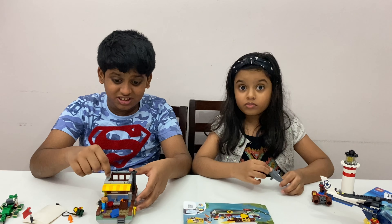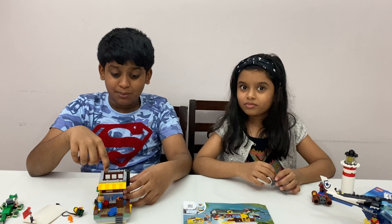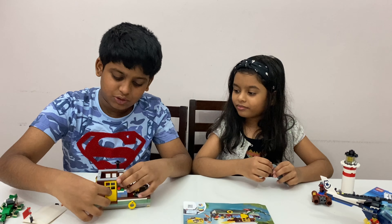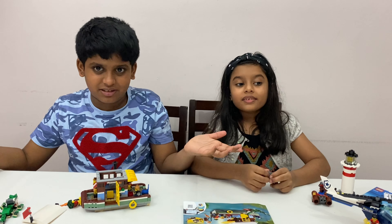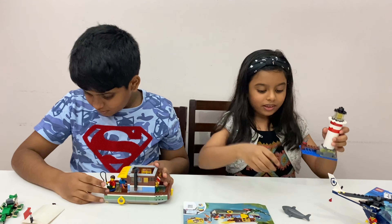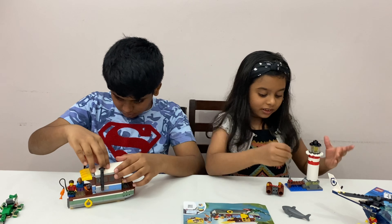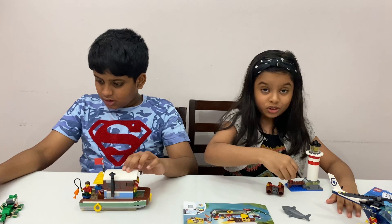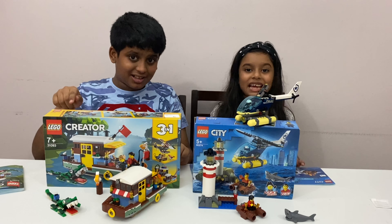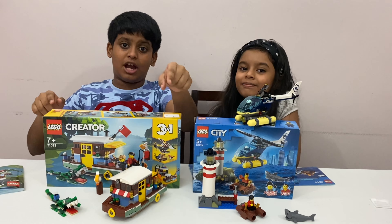Hope you guys enjoyed this set — it is so cool. If you're buying this, I'm pretty sure you're going to play with it forever. It's so cool to play with new toys. That's it for this video. If you guys enjoyed, don't forget to like, share, and subscribe. Make sure to hit that subscribe button right now. Goodbye!